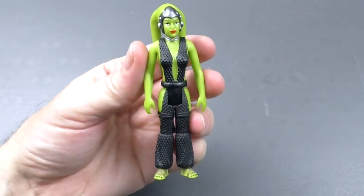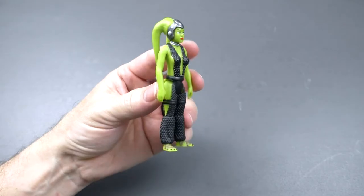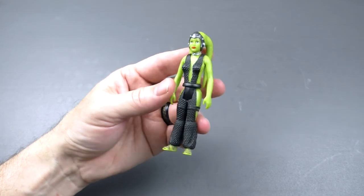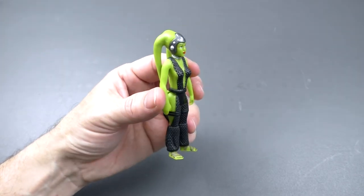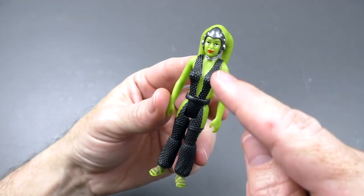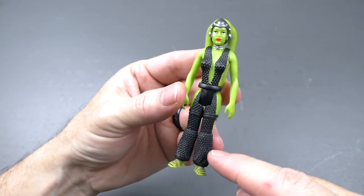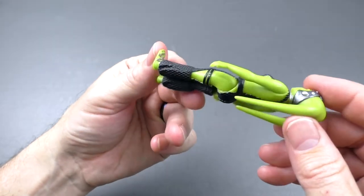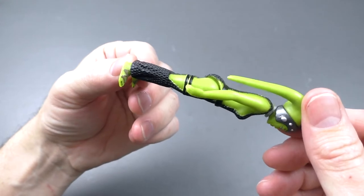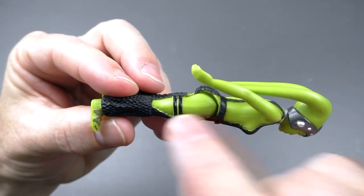Of course it has to be Stan Solo Creations, who came out with this absolutely awesome looking vintage-style Oola figure. This is gorgeous. The paint app for the bodysuit is just amazing — very well done, very precise, and meticulous. It's not sloppy in any way. I love it.